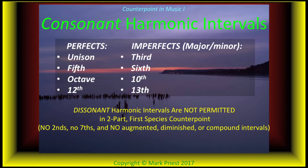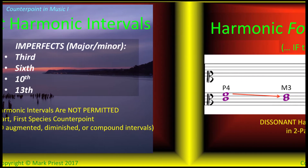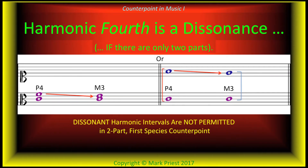Perfect unisons, fifths, octaves, major and minor thirds, sixths — their compound versions are also permitted: perfect twelfths, major and minor tenths, and thirteenths. Notice any missing? When there are only two parts, a vertical perfect fourth between cantus firmus and counterpoint is considered to be a dissonance, because a harmonic perfect fourth wants to resolve to a third. Dissonance between bass and an upper part is not permitted in first species counterpoint — hence no perfect fourths.